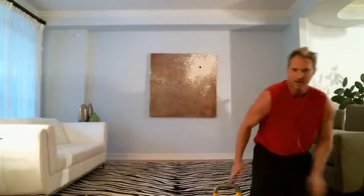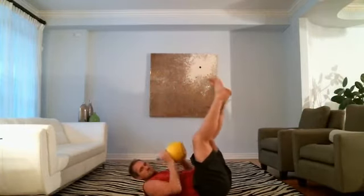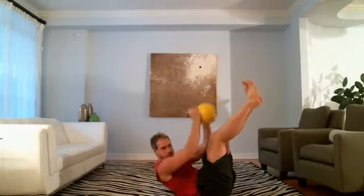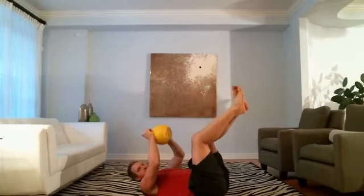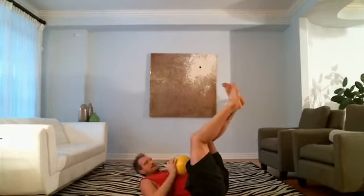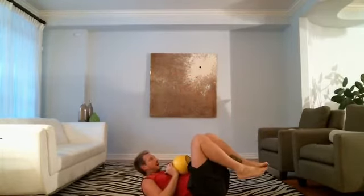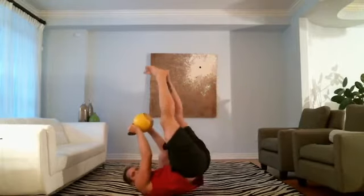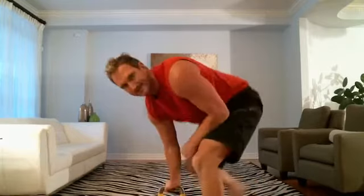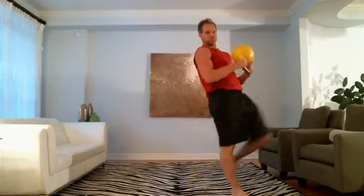Looks like Tanya's not joining us, so it's not an option to grab the lighter kettlebell — I've gotta stick to the 35. Come on, Nicky. My abs are killing right now — make that pain your fuel. Let's go, up. Keep going.